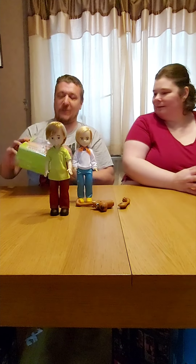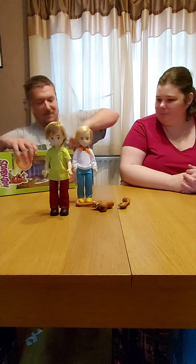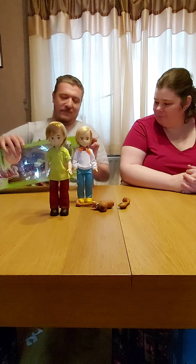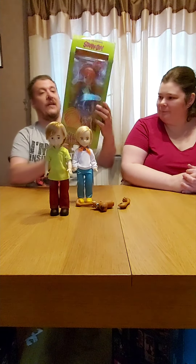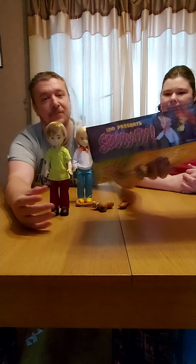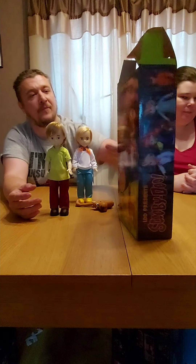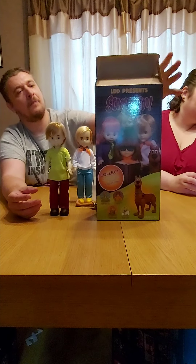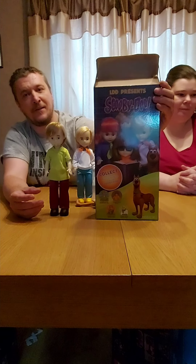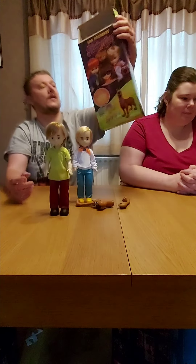Here we've got Daphne. Just before we get her out, these are really nice boxes. You've got the Living Dead Presents Scooby Doo, and on the back you've got the classic pose of Velma reading the book with all of them sort of crouched around her. It's quite cool.